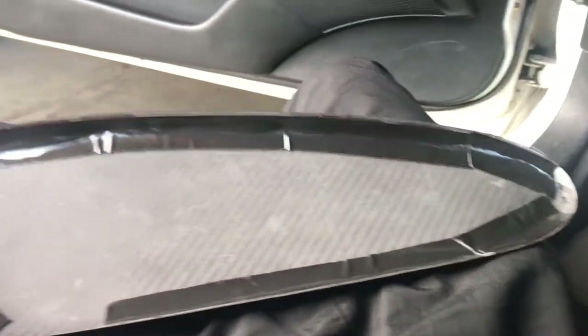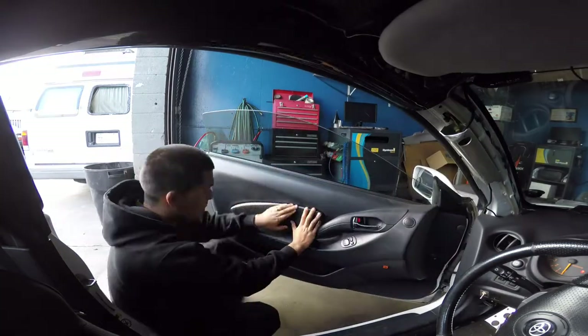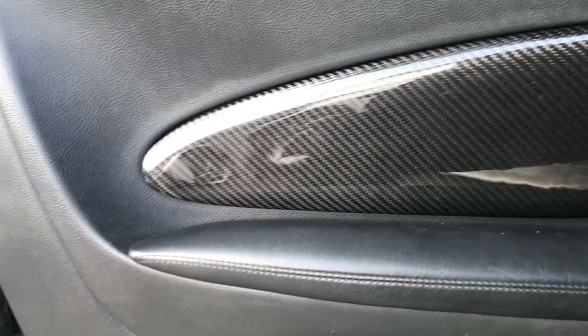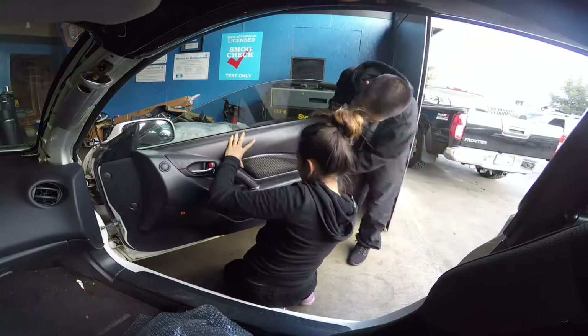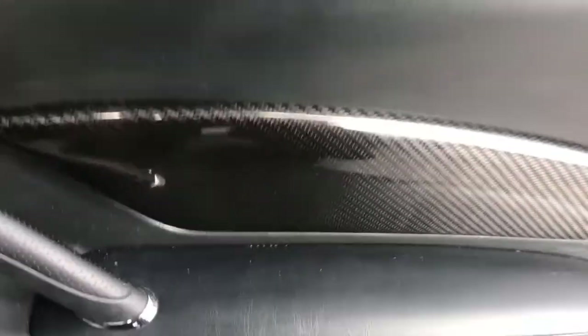Put the double-sided tape on — ready to slap it on. My girl's working on the other one. There you go — there's my side right there. So sexy. My baby put on the other side, so there we go — door inserts are in.